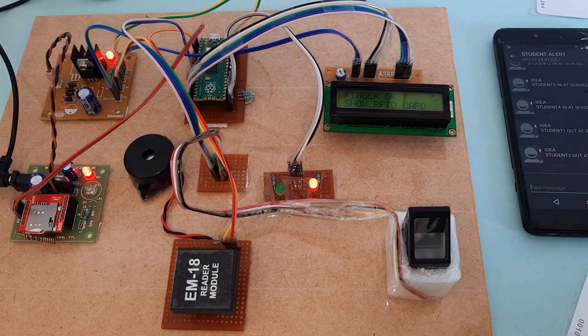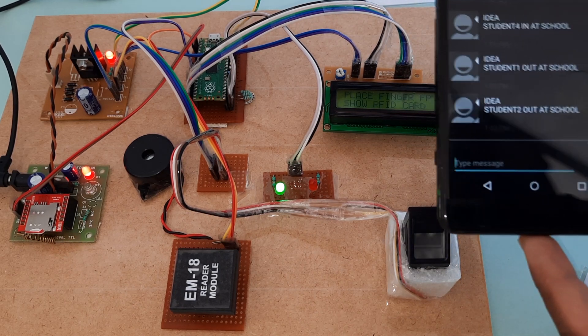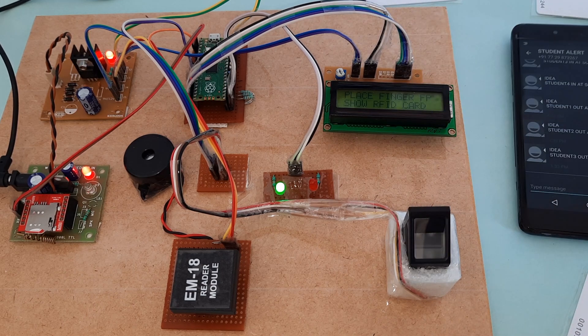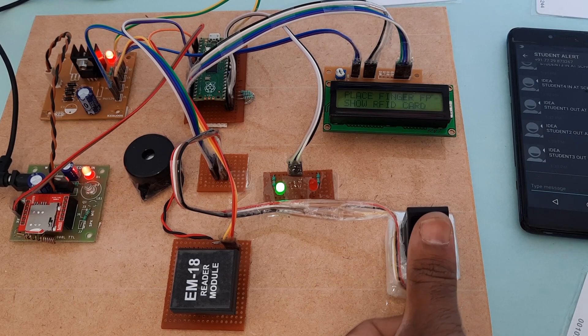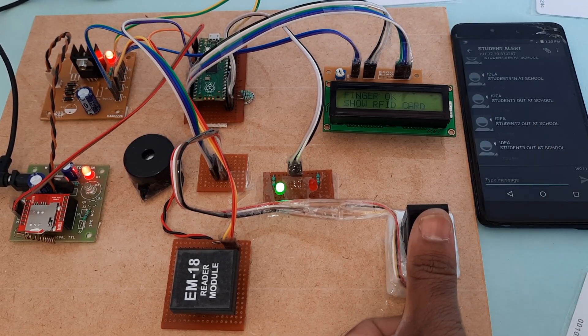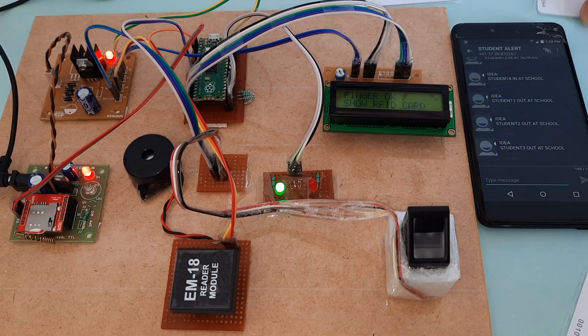If I show the wrong card, it will reject and go back to the main loop only. Student three out at school. Now for the last finger — student four, finger okay — successfully completed.